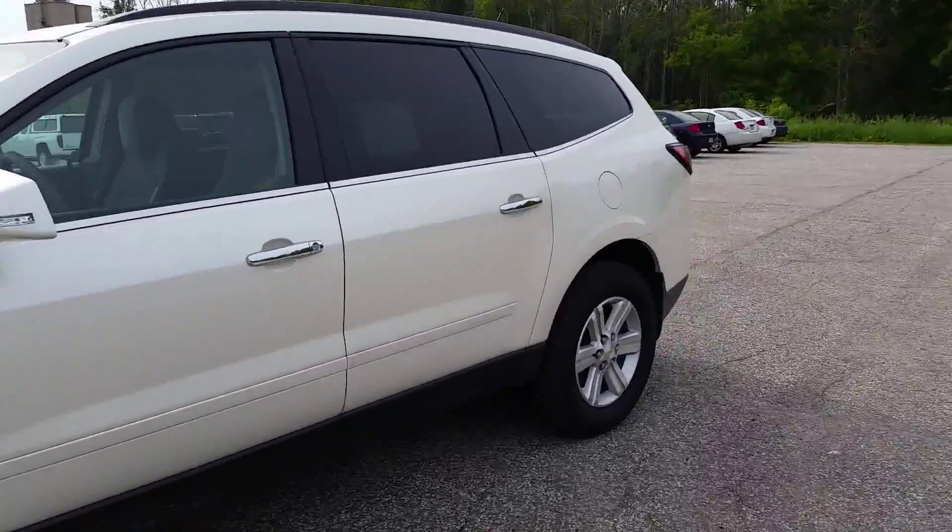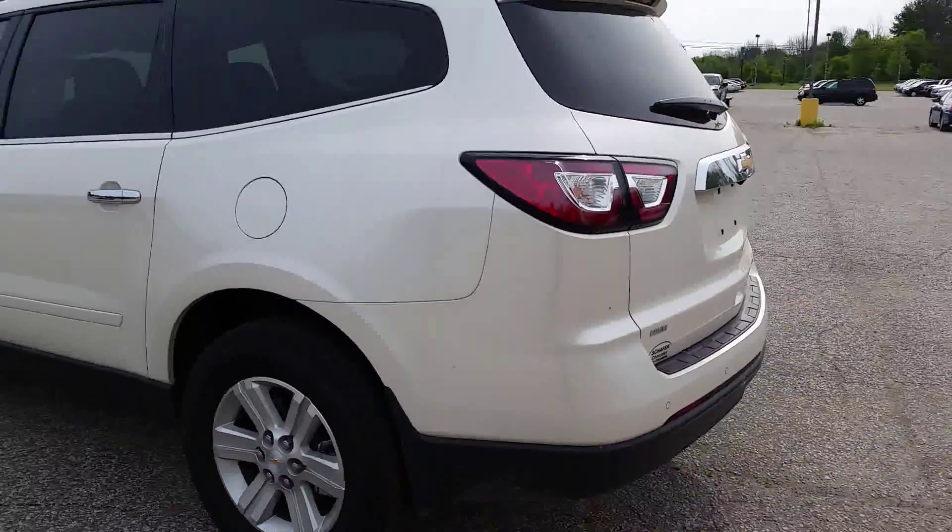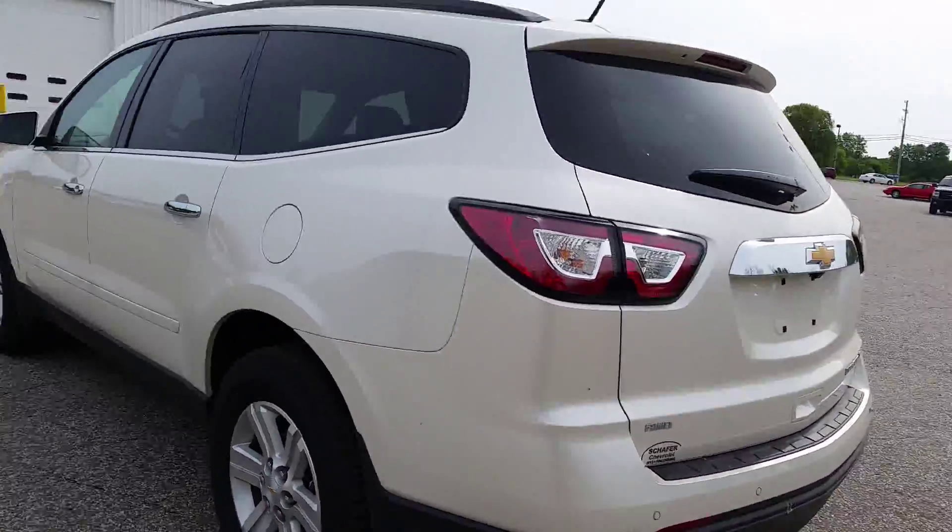Now the inquiry that I received was simply just a 2014 Traverse, so I'm not aware of any specific options you're looking for yet. I want to touch base with you on that and find out what options and trim you're looking for.